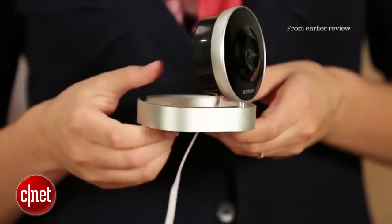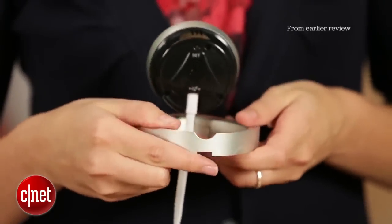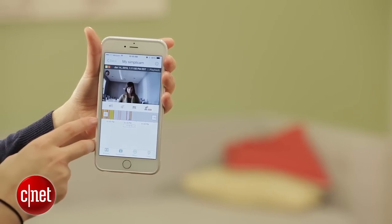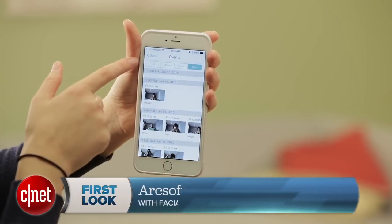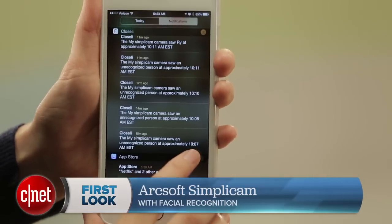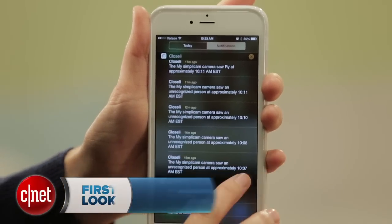But I didn't receive email alerts and the setup was a little bit wonky — it took a lot longer than it should have. But they are now back with a software app update that has improved some of those things. The setup is now simpler and I received email and push alerts, so that's the good news.